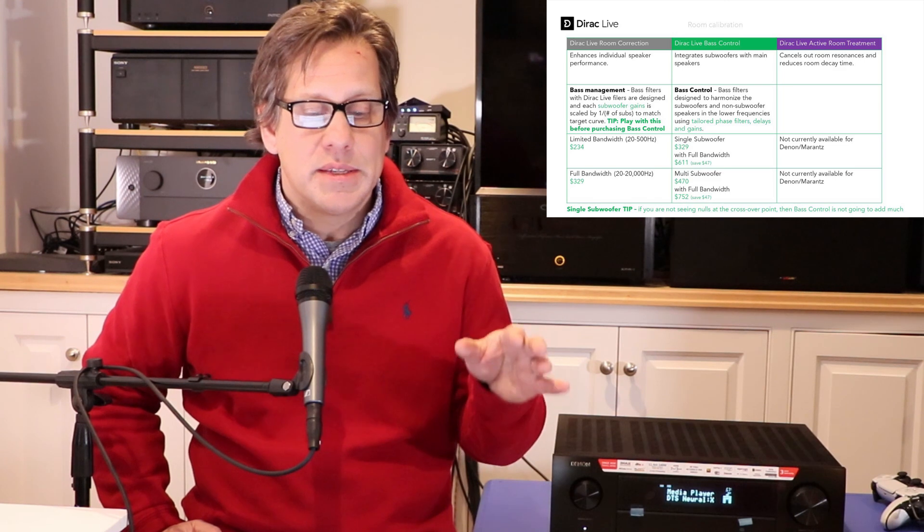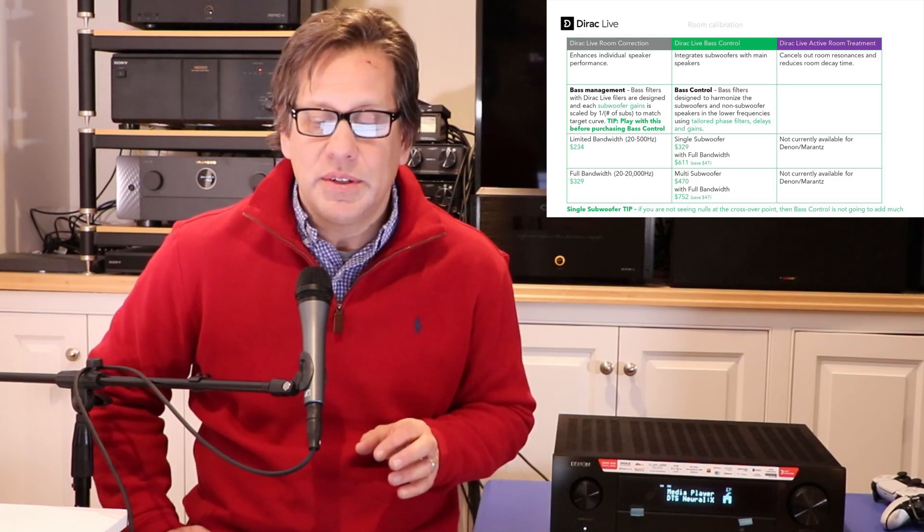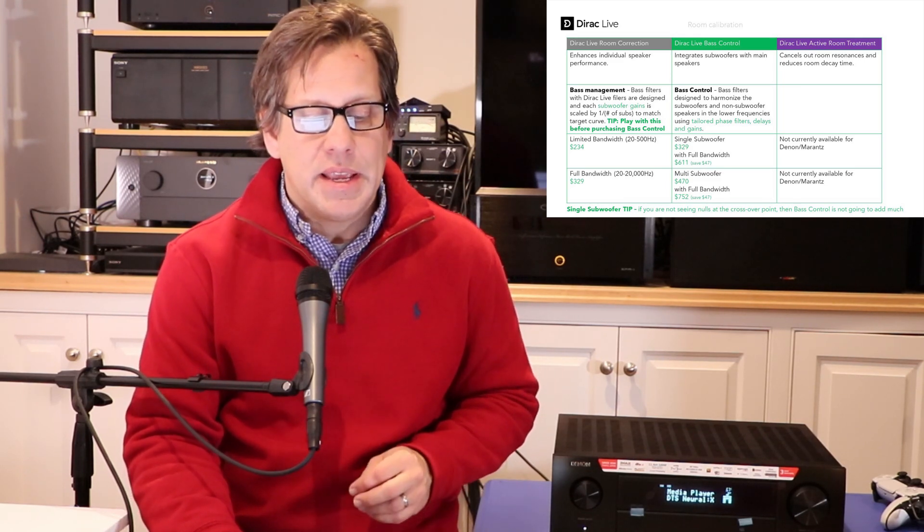These are options you can purchase if you have one of the latest generation Denon and Marantz products. The standard Dirac Live comes with bass management, but it is designed so that each filter for the subwoofer gains is scaled to 1 divided by the number of subs you have to match the target curve. We recommend you play around with this before considering the more expensive bass control option, which is designed to harmonize subwoofers and non-subwoofer speakers in the lower frequencies using tailored phase filters, delays, and gains. We have our other video that goes into this in detail.